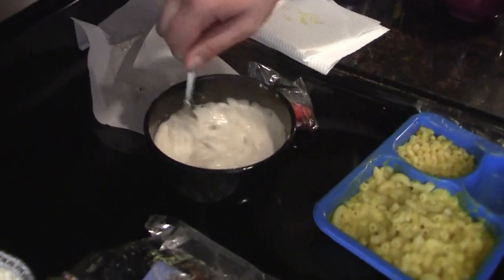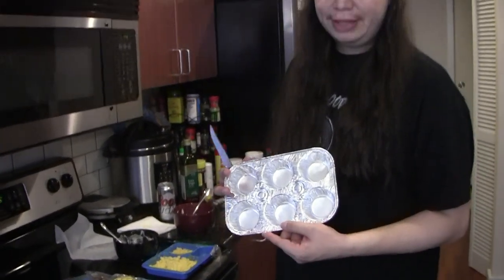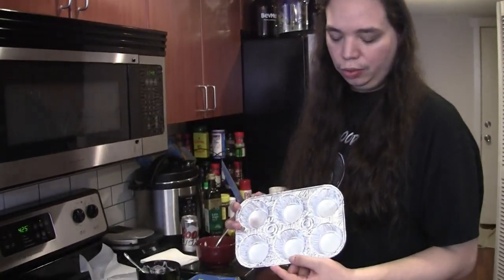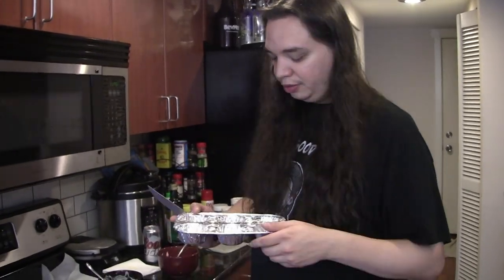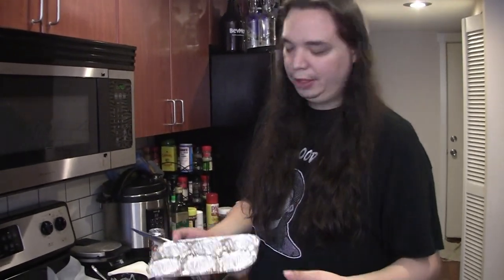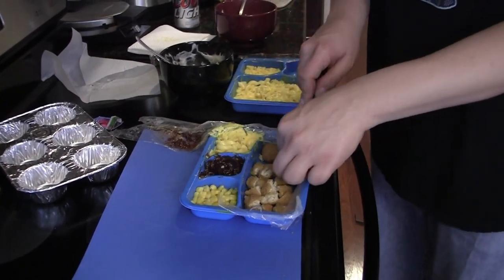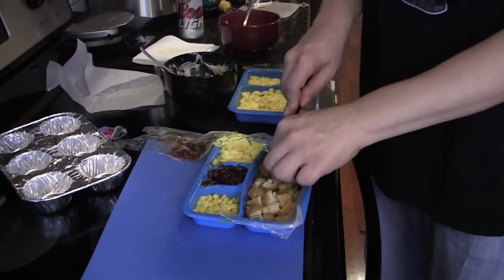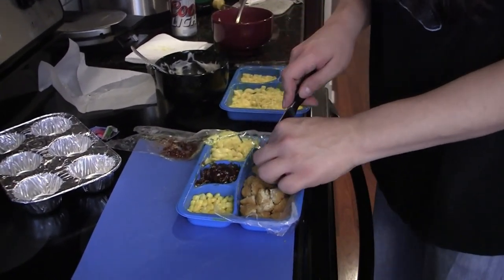Next up we gotta make some gravy. So we got some cream of mushroom soup here — here's some gravy. We couldn't find actual pot pie tins, so what we gotta do is use this muffin tin and make little mini pot pies. So our ingredients have to be chopped up a bit. Remember when that guy quit that show because of a kids movie? Yeah, it was Frizzaburn.